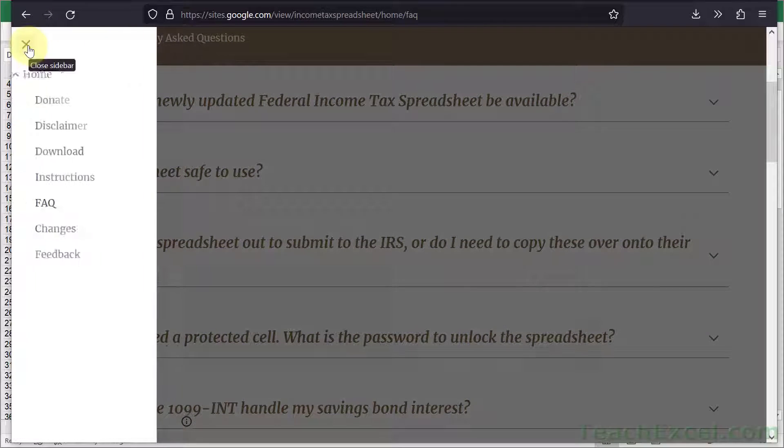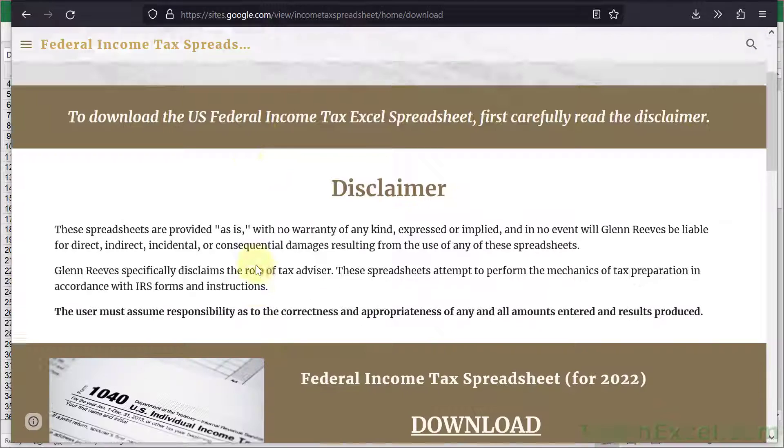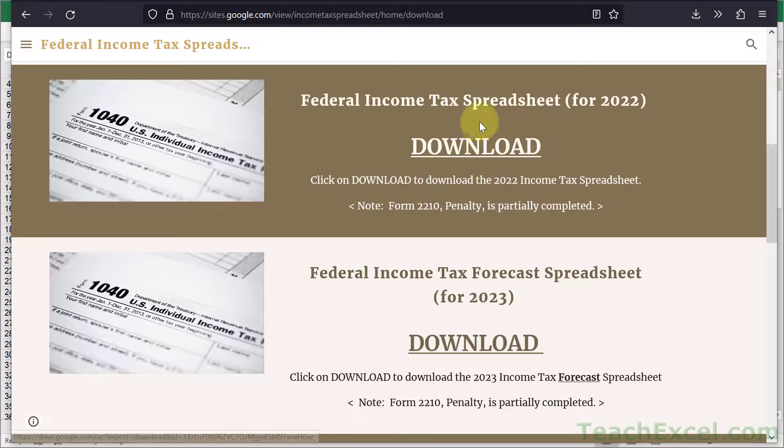And if you want to download it, you can go over here and click Download. You get a nice little disclaimer and then two download links — one for 2022 and one for the forecast spreadsheet for 2023. When you click Download, you get the spreadsheet. You don't have to log in, you don't have to pay for anything, you don't have to do anything at all.